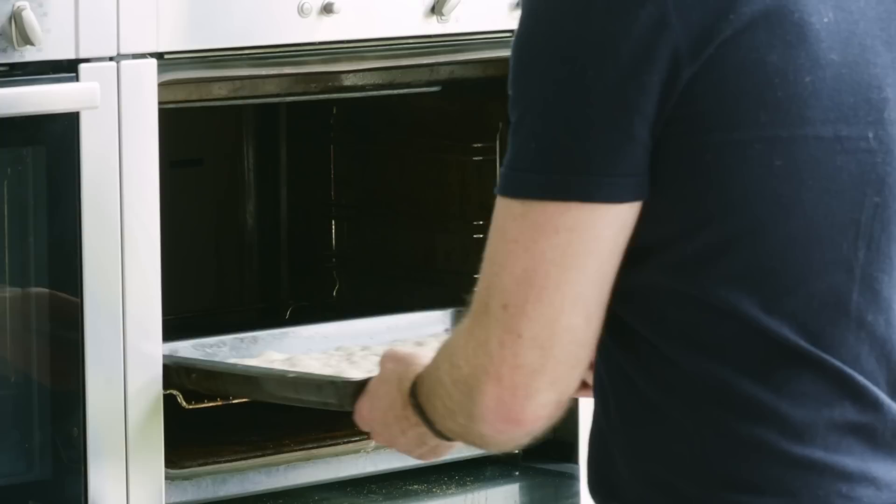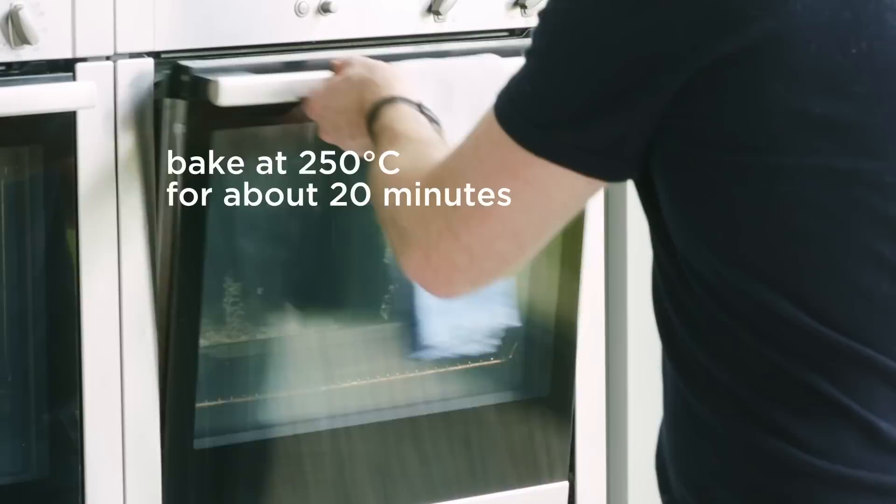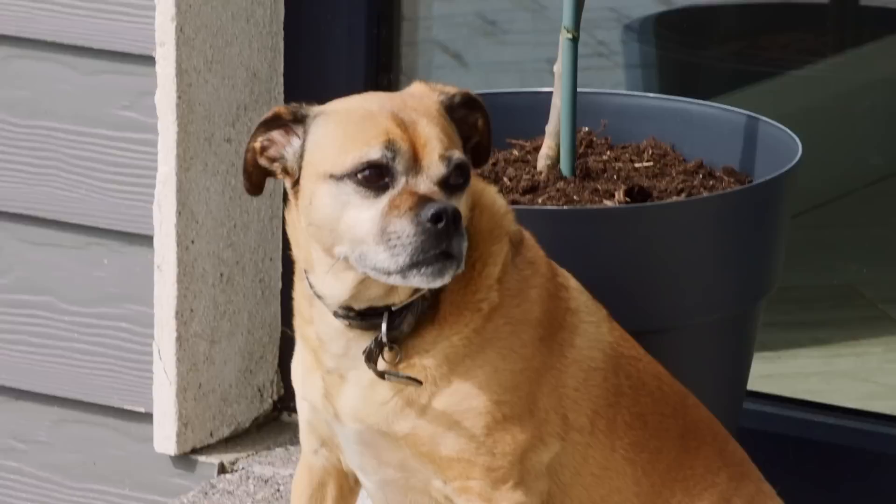Our focaccia romana is ready to bake. Just put a little bit of sea salt on top, then it goes into a preheated oven at 250°C. Hit it with a good blast of hot water to create some steam. We're looking at about 20 minutes — maybe even less — really quick and really fast.